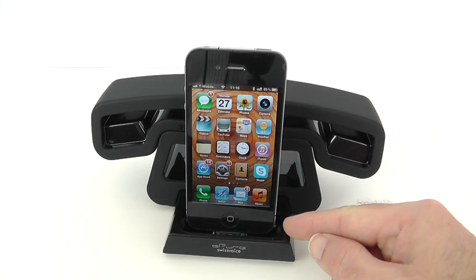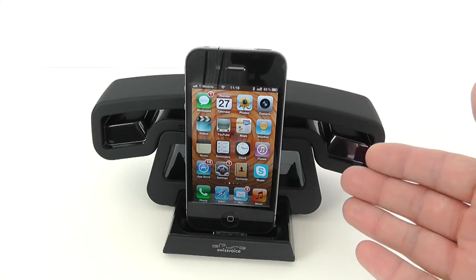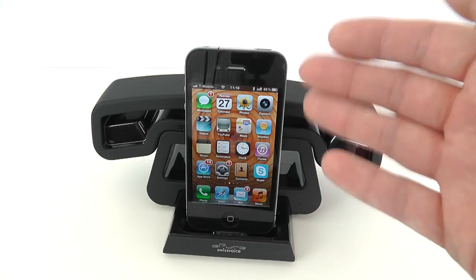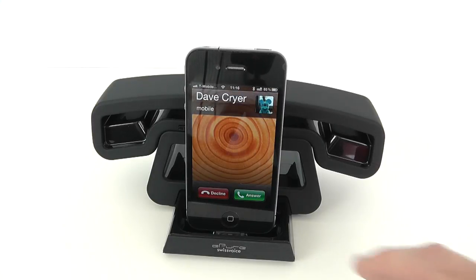First of all you can see the iPhone here plugged into the docking station, and if the E-Pure was plugged in via USB to your wall outlet it would actually be charging your iPhone whilst it's docked. Then of course we've got the speaker functionality which you've already heard, but it's got so many more tricks up its sleeve — including if you get an incoming call you can actually take that call on the device as well.